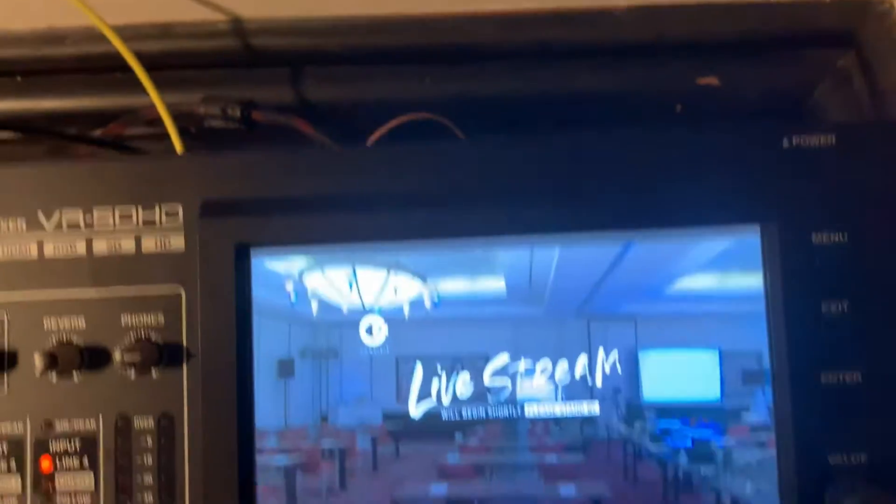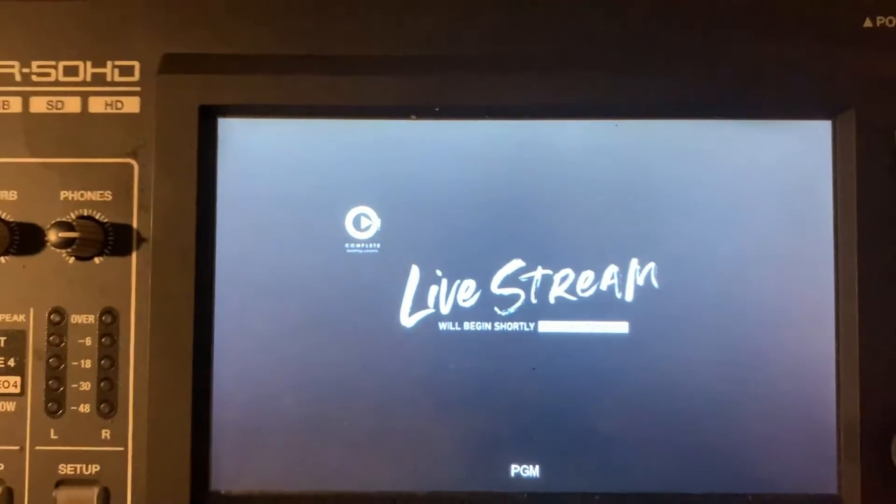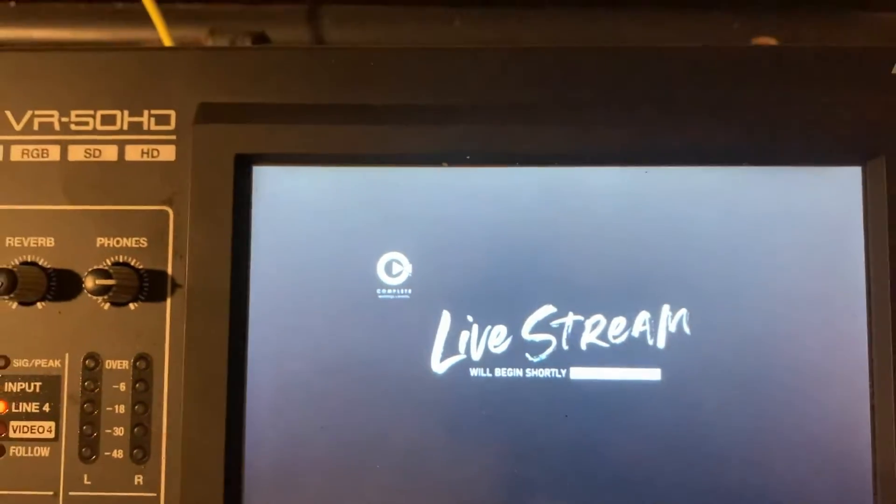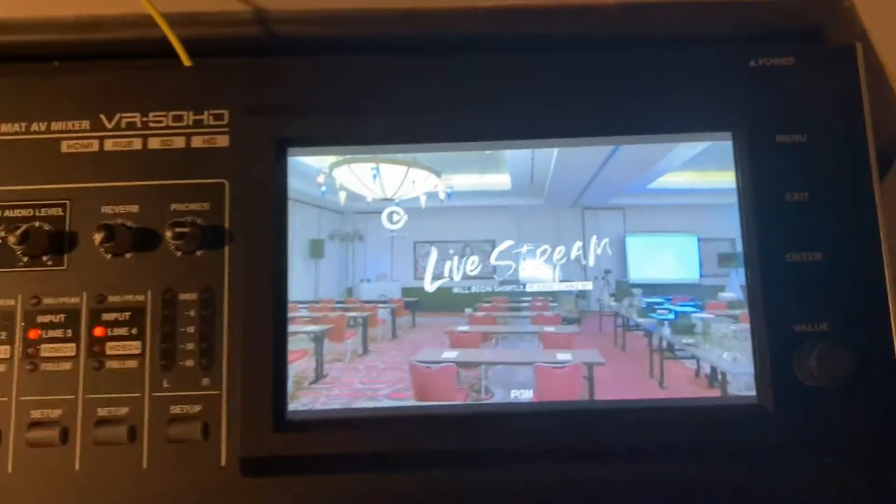You'll see all the screens that I have here. We have our still graphic which basically says that the stream is going to start soon. Then we have the PTZ — I actually turned the picture-in-picture off so you can see it a little bit better.